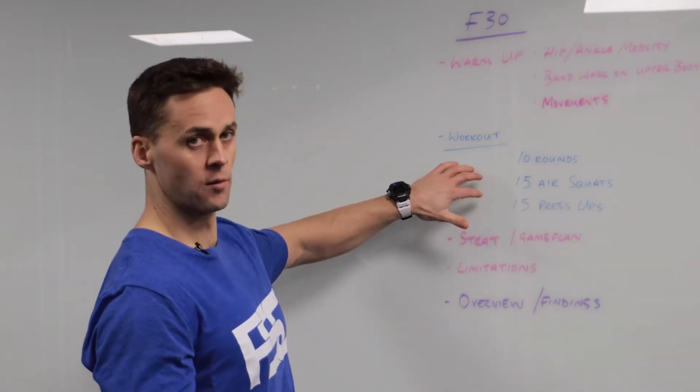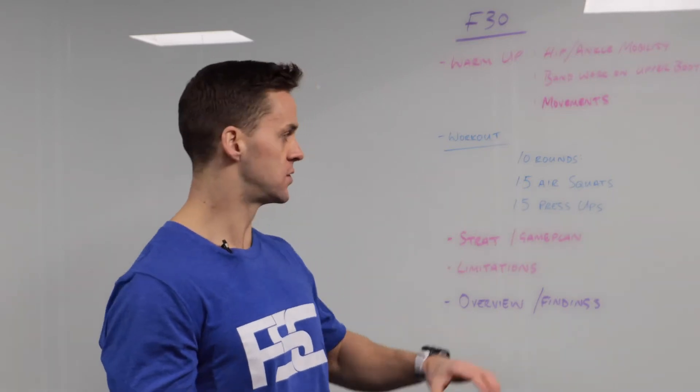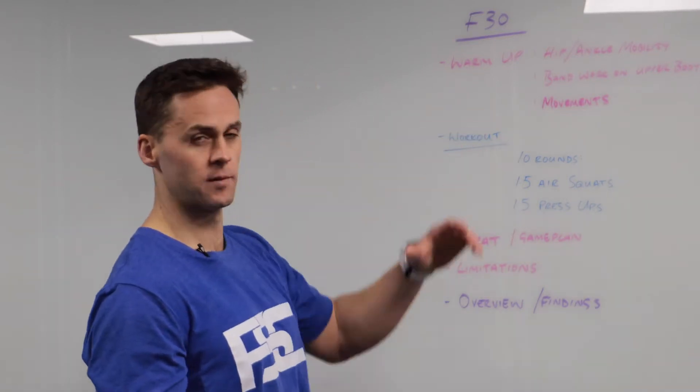So straight away we'll delve into the workout. It's 10 rounds, 15 air squats and 15 press-ups — we'll come back to that in a second. First, let's talk a little bit about the warm-up.